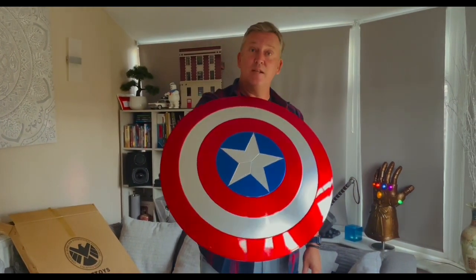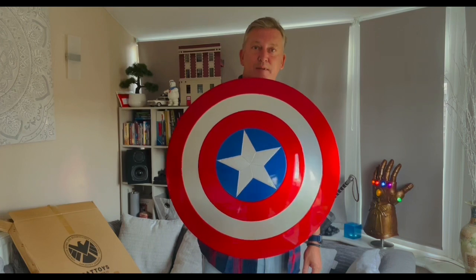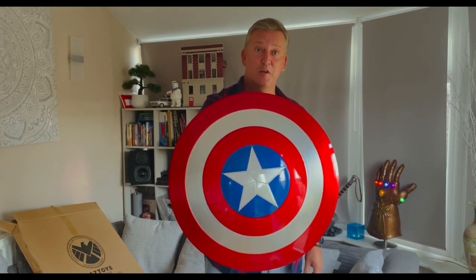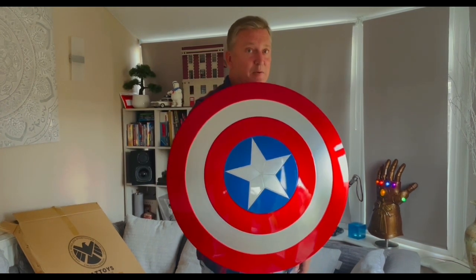This is the Cat Toys Mark II Captain America Shield. Thanks for watching. Hope you enjoyed it. Hope to see you in the next one.